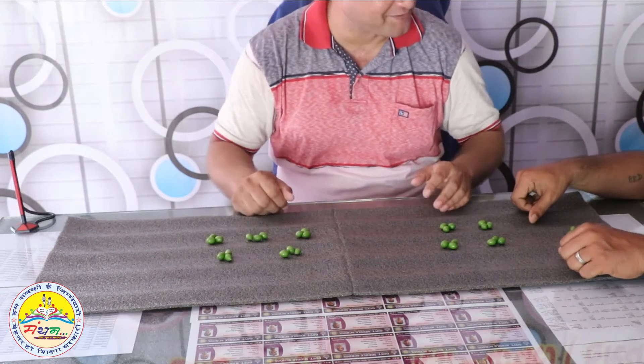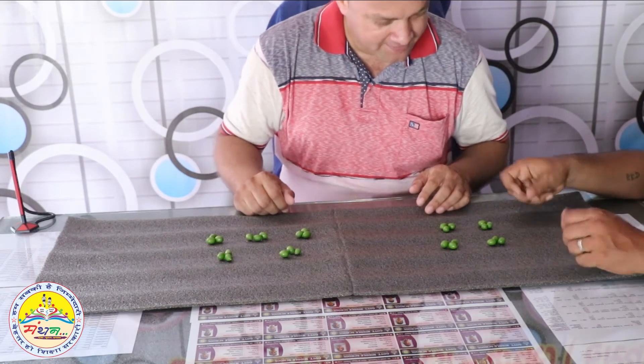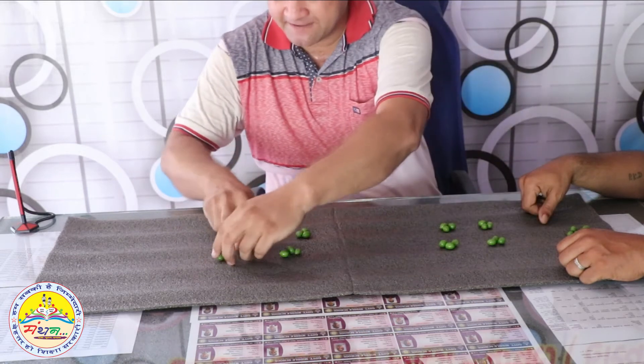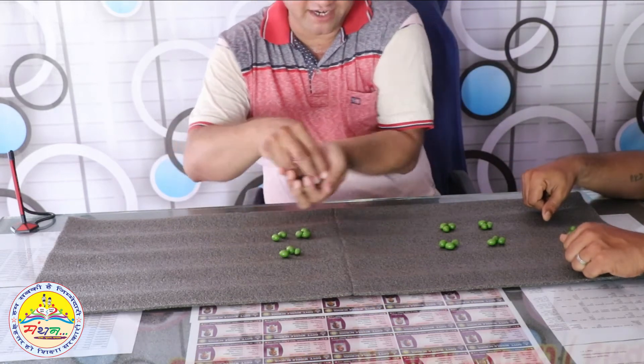Tell us a little bit about weight. 8 and 12. We have 12 — this is 12. Okay? And this is 8. Okay?